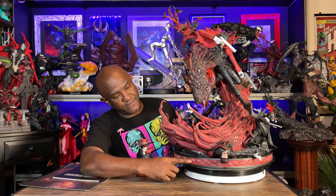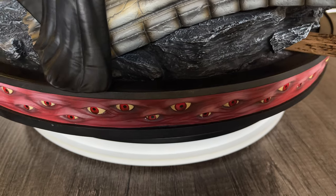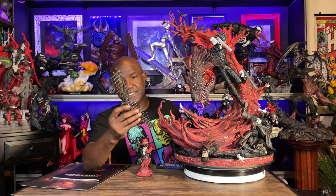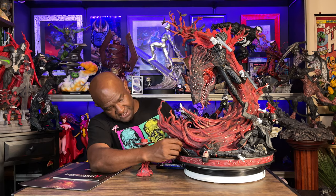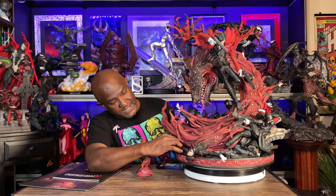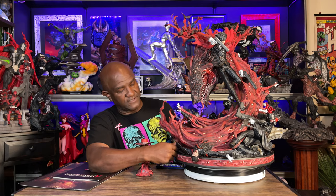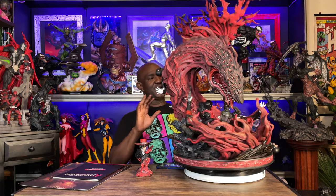At the very bottom of the base there are eyes all around it — all the souls encapsulated in the creature forming. Something that belongs on the base but isn't on it right now is this fence — there are two pegs on the fence and two peg holes on the base, but I had a hell of a time getting both pegs in at the same time. I could only get one in at a time and it doesn't stay in well, so I just took it off. I'll watch someone else's video to see what I'm missing.